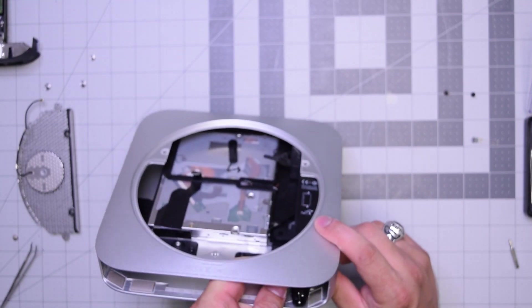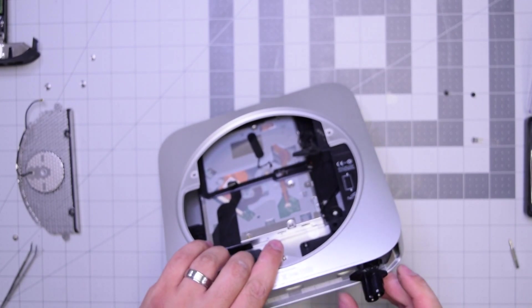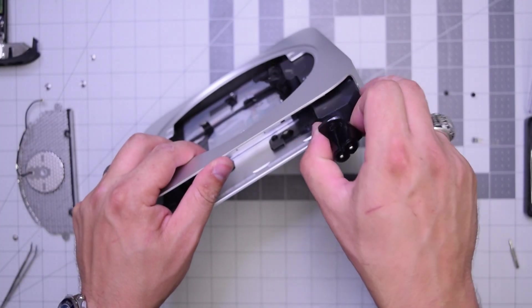So once you remove that and twist it to the left, you can go ahead and start pulling it out and the power supply should come right out.